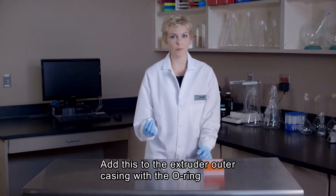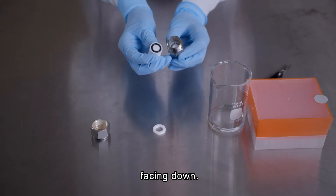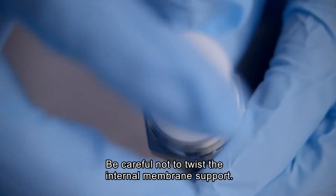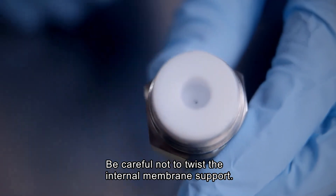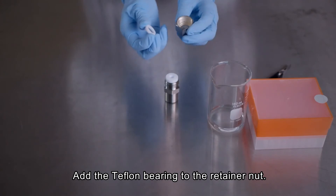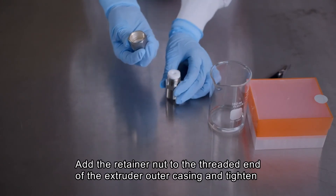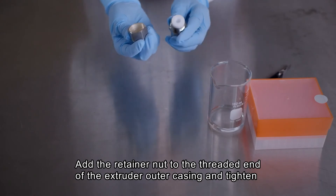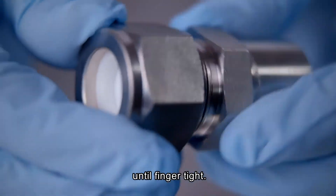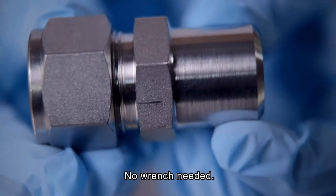Add this internal membrane support to the extruder outer casing, this time with the O-ring pointing downward, being careful not to twist the internal membrane support as it comes in contact with the polycarbonate membrane. Then add the Teflon bearing to the retainer nut, and finally add the retainer nut to the threaded end of the extruder outer casing and hand tighten until finger tight — no need to use a wrench.